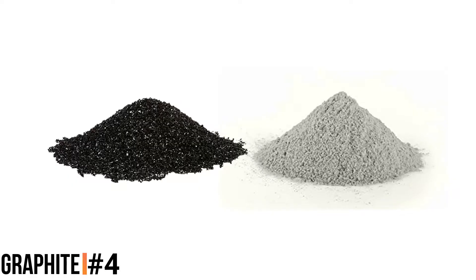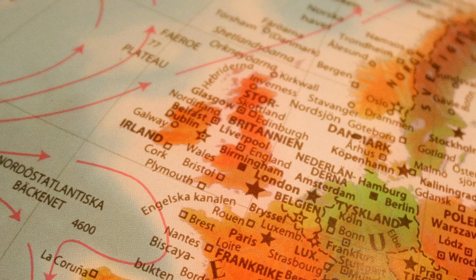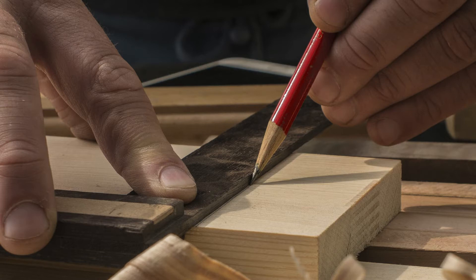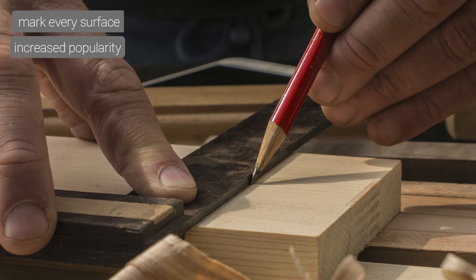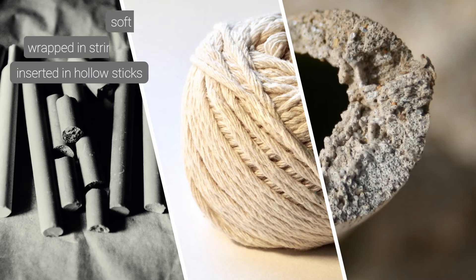In today's day and age, pencil cores are made out of a non-toxic mixture of graphite and clay. Graphite started to be widely used when a large deposit was found in England in 1564. The fact that graphite allowed its holder to leave a dark mark on almost every surface made its popularity increase rapidly. However, its soft and brittle nature required it to be initially wrapped with string and later on inserted into hollowed-out wooden sticks.